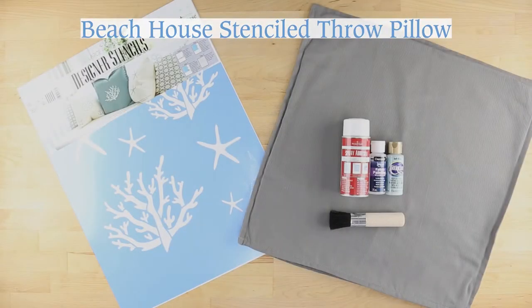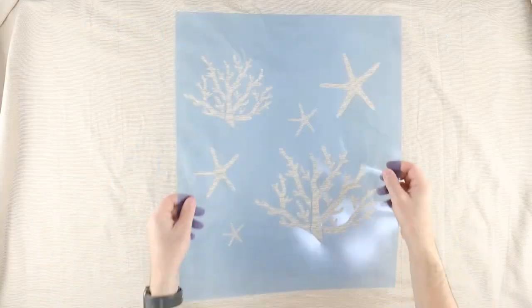Make every day a vacation with this Beach House Stenciled Throw Pillow project from Oak Lane Studio.